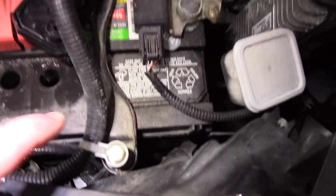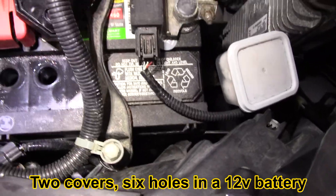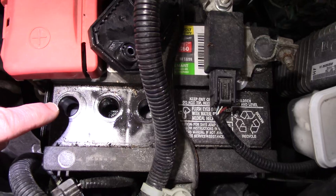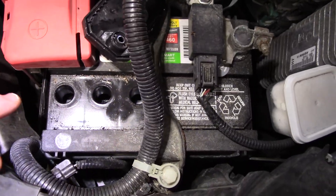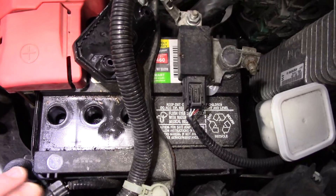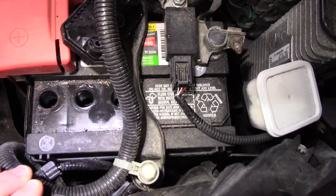Usually batteries will have these little covers on each side — there are six of them total. You want to get distilled water and fill these up to the bottom of the holes. You want to do it when the battery is charged, like after driving. You can check the voltage in the battery and make sure it's at least 12.6 volts or higher before you do it.